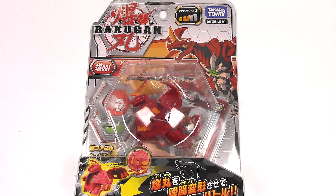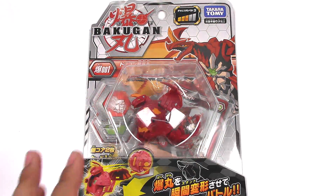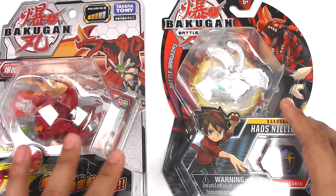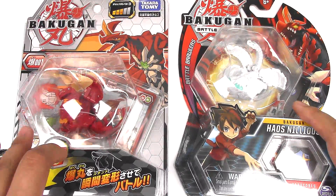Alright, so moving on. Here we have the Takara Tomy version of Dragonoid, and I will be comparing the packages to the American or Western version by Spin Master. First of all, let's bring out Haos Nelius. I know it's not Pyrus Dragonoid, but this is the only one I have that's still in the box.